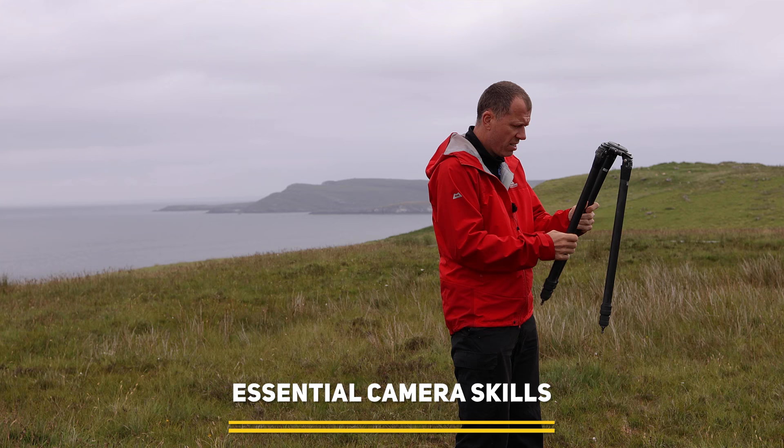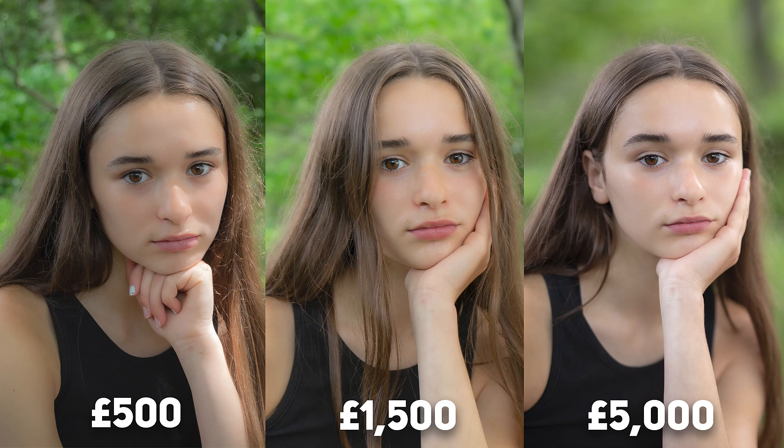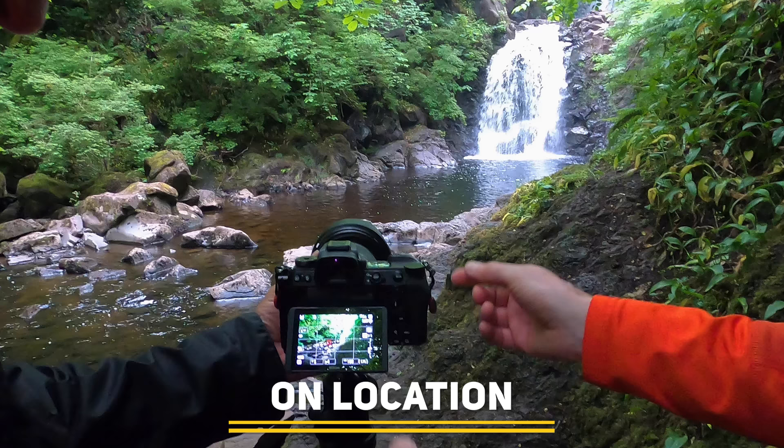Coming up on this episode of Photography Online, we address a leg problem, we find out what three different camera gear budgets will get you, and we tag along on a photography workshop to see just what goes on.